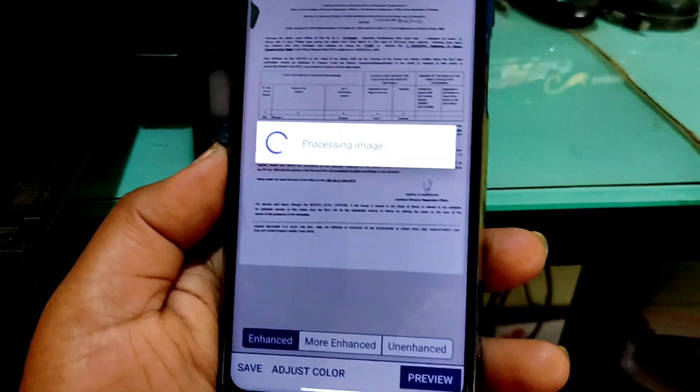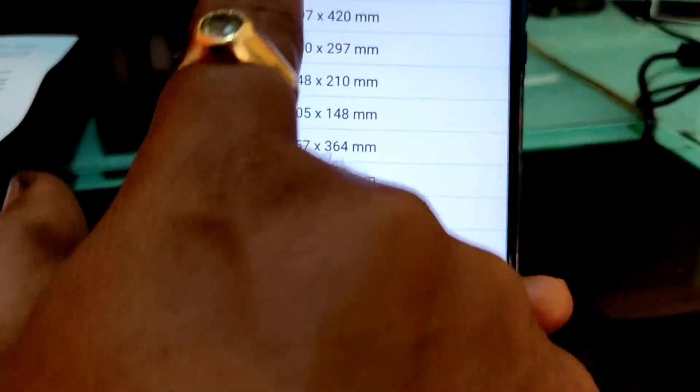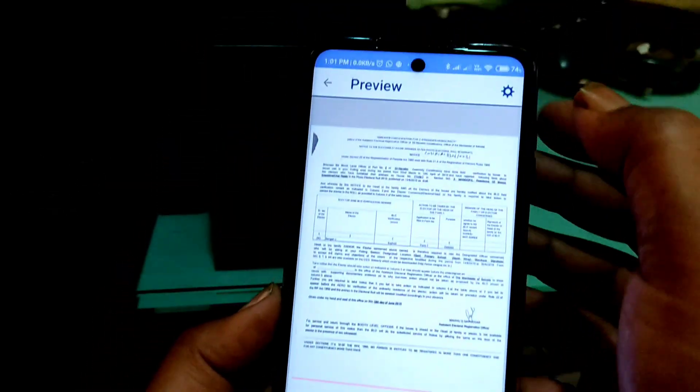Now let's click on the preview. Click on yes. Here you can rotate the document if you want. You can even adjust the document size — you get a wide variety of sizes to choose from. Now you can print the photo. This is a good alternative to the scanning option.